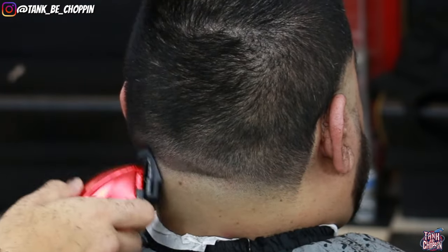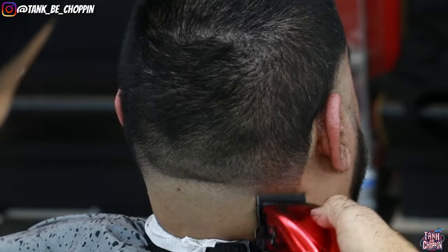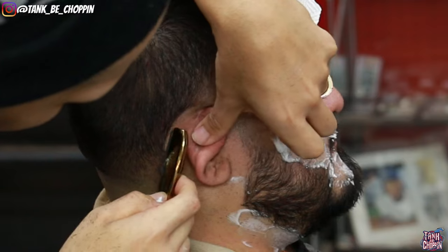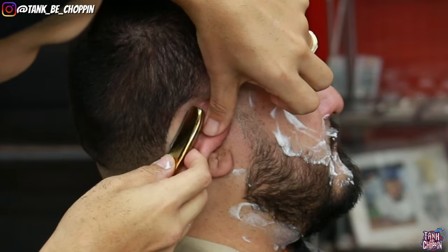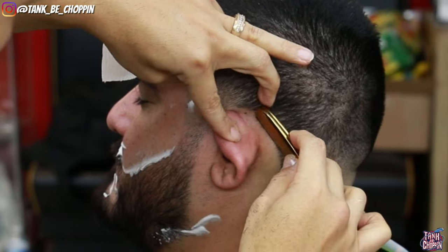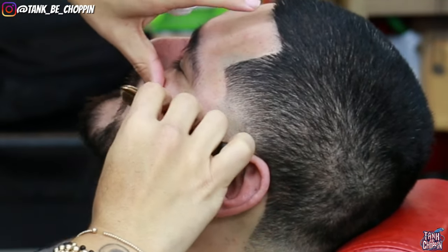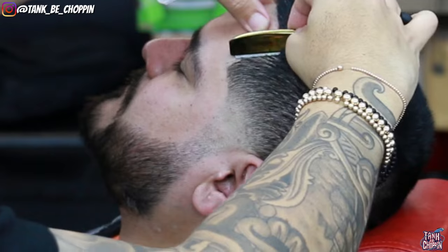As you can see this back taper is coming together. He does have some dark areas but that's just due to the density in his hair. We're going in with the razor making sure these lines really pop — stretch that skin so you don't nick your client. We're doing the hot towel on my client. Most of my clients getting a beard get the hot towel because it makes it easier to shave and clients find it really relaxing, especially when it's colder out.